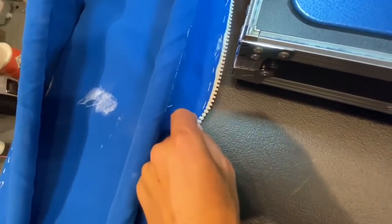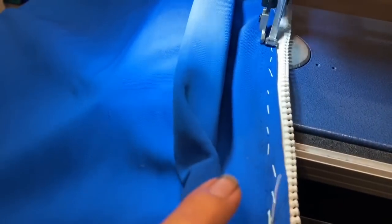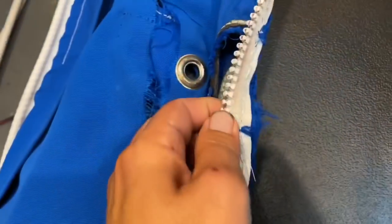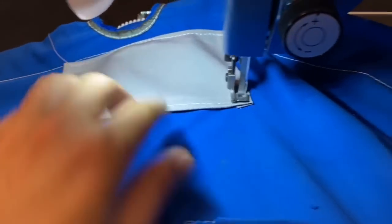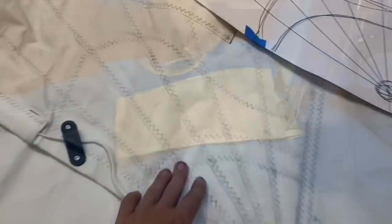Now I'm going to stitch this zipper, which looks like someone hand-stitched at some point but it's falling apart again. Got the zipper sewn back on this side. I noticed this hole, so I'm going to go ahead and patch that.